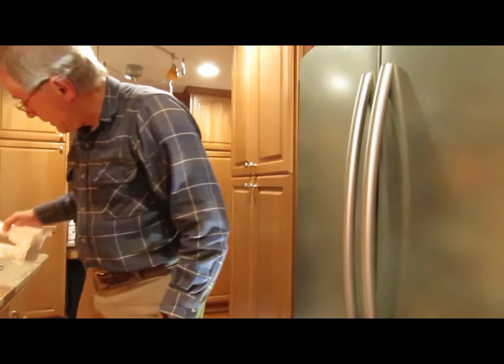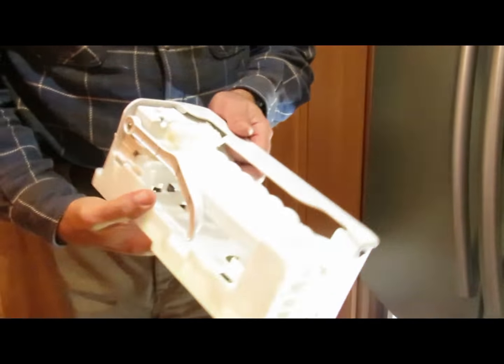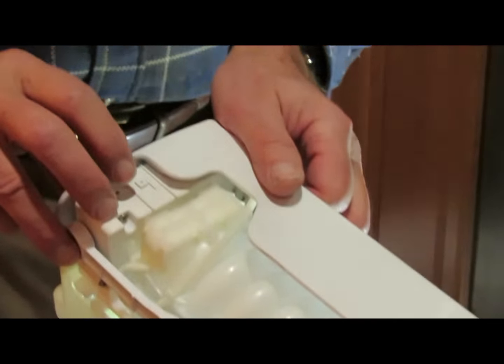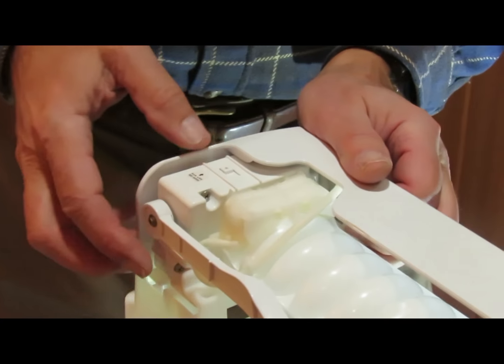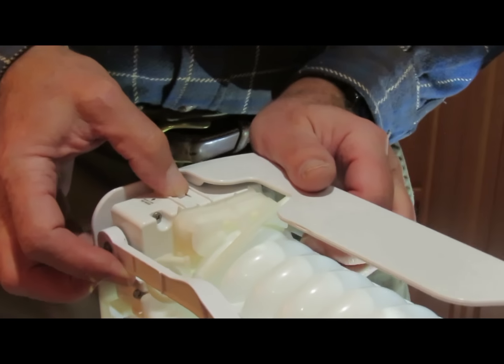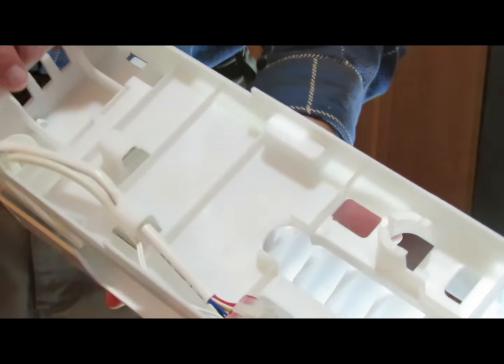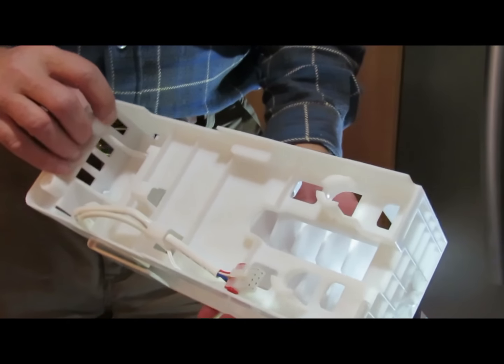One thing: there's a test switch right here. This will cause the unit to cycle. After you first put it in, press that switch and it will run through the whole cycle of emptying the tray and filling it with water.